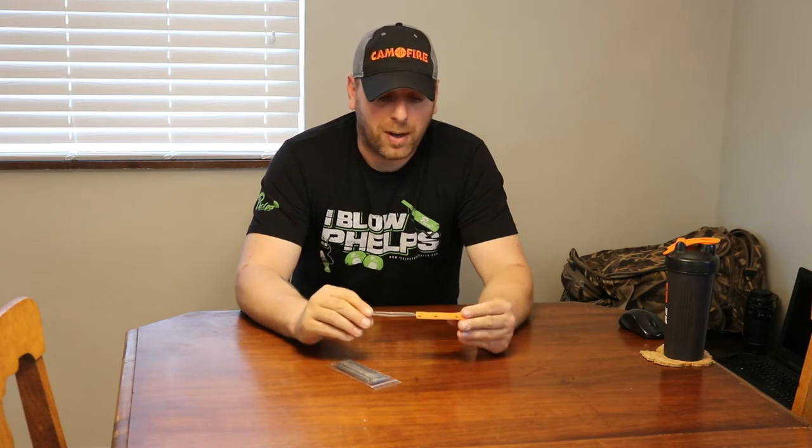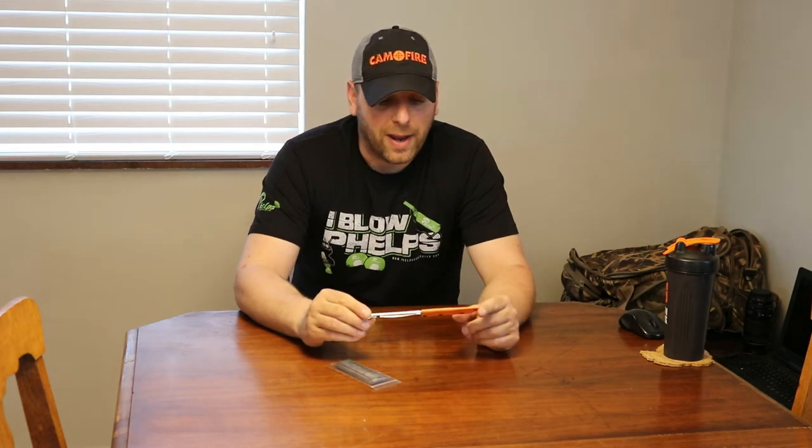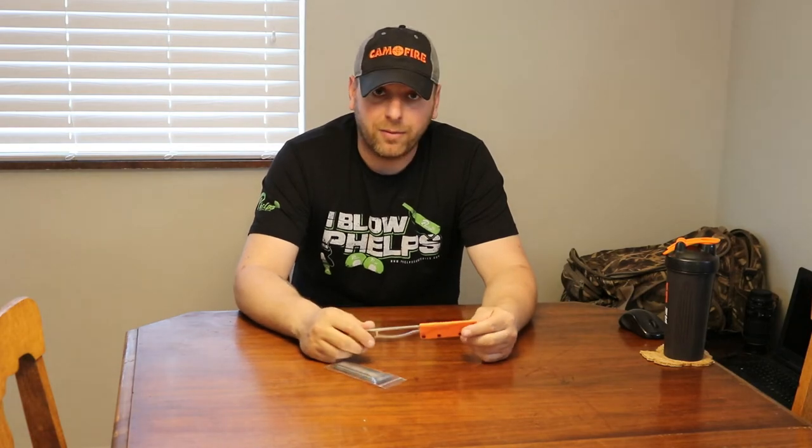If you search TYTO knives on Google it will pop right up. There's also a discount code floating around — I'd recommend you check out Gritty Bowman, go to the webpage, look around a little bit, maybe subscribe to their YouTube channel, and I'm sure the discount code will pop up somewhere in there. Take a peek!